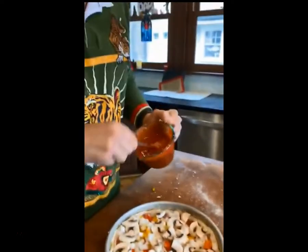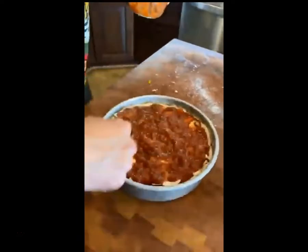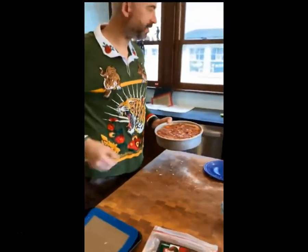The last thing to go on is the sauce. Now that's all done, it's ready to go into the oven. I already preheated it to 500 degrees.